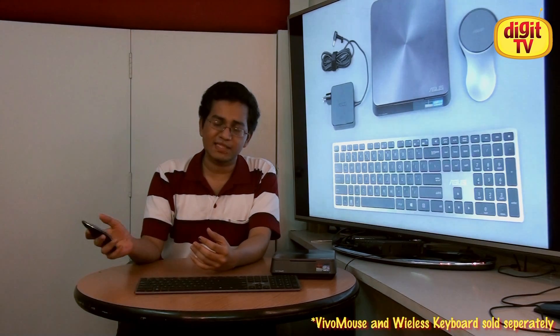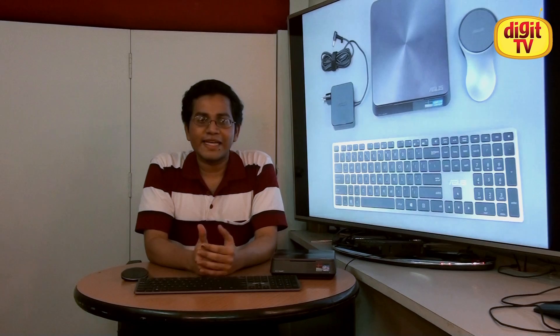To recap, you get a great PC that performs effortlessly for small offices and home offices. You get a wireless keyboard and a unique mouse that can double up as a trackpad. For the final details of the benchmarks, do check out the link over here — it will take you to the main article. Thank you for watching and do subscribe.